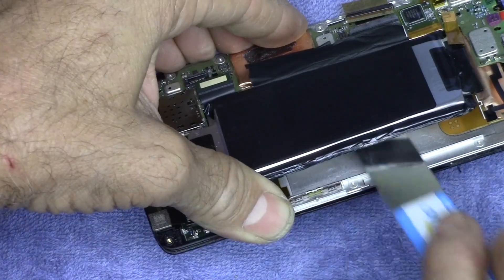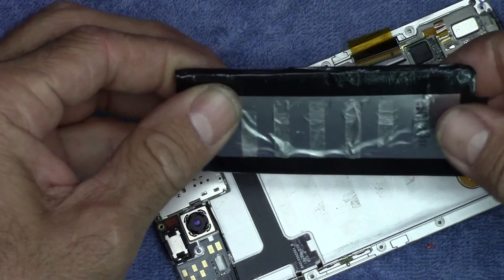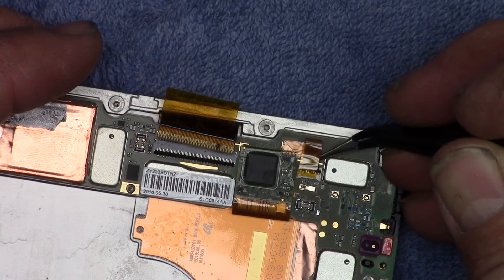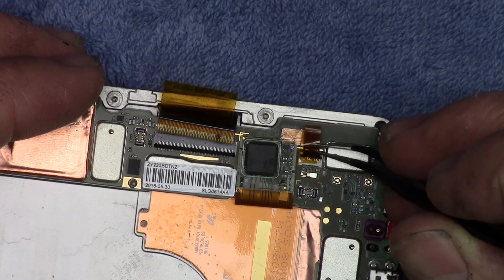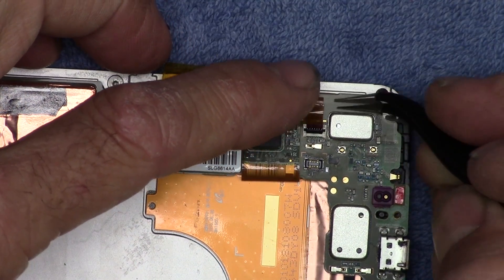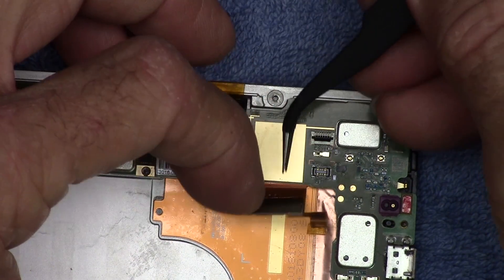It's breaking loose now, and there it is. There are stripes of double-sided tape on the back of it. Up in this corner is another cable that has to come loose right here. It's got a piece of tape on it same as the other one — lift up on the little lever, pop it loose, and then this little board comes loose.